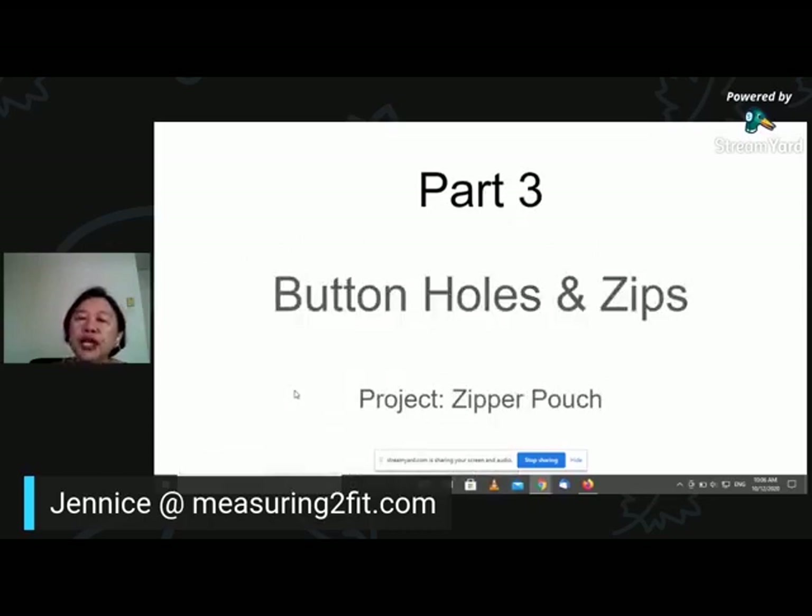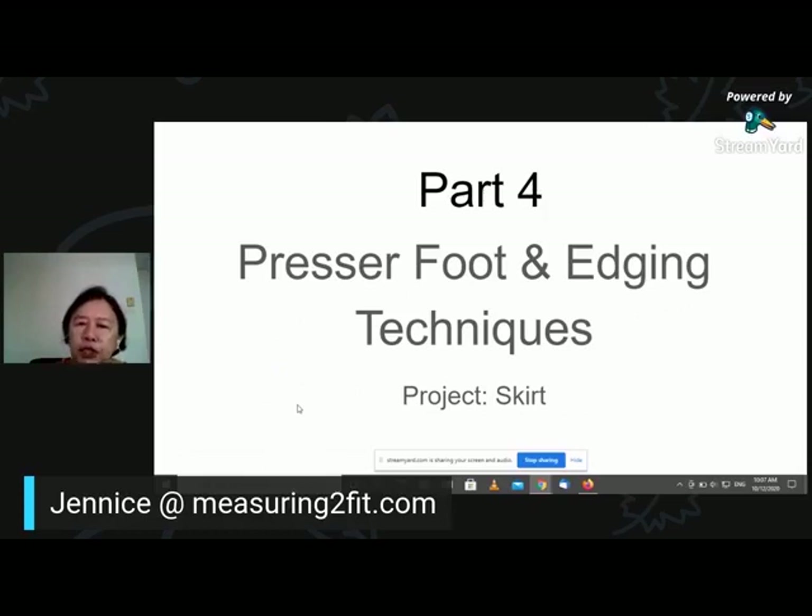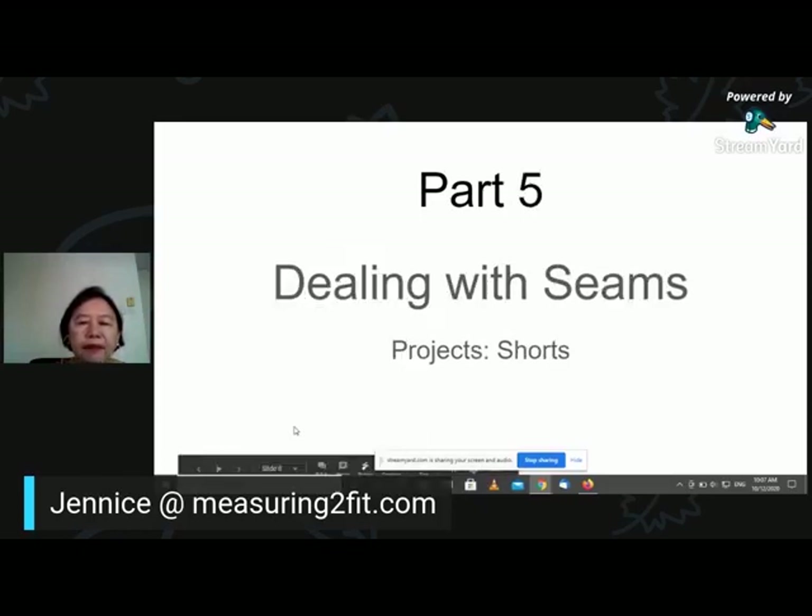Part three, we do buttonholes. Your machine will come with a buttonhole foot and usually also a zipper foot, and we will make a zipper pouch. Part four, we will use your presser foot to do edging techniques, and the project is making a very simple drafting skirt. Part five, we are doing shorts — I will provide you the template for the shorts, you cut it up and make your shorts, applying what you learn about dealing with seams. When you are starting off, I'm sure you just have a home electronic sewing machine, not the manual pedal one. With the electronic machine, you can actually deal with all the seams on your shorts.